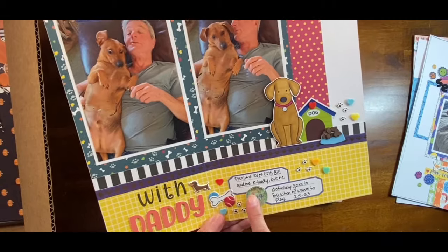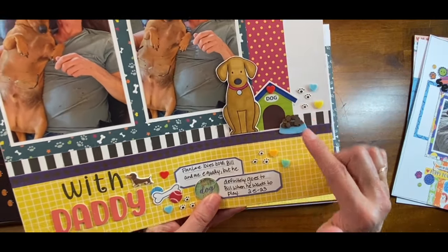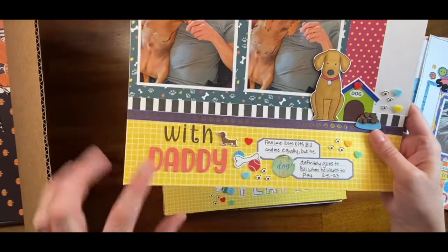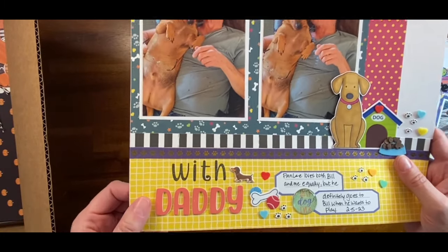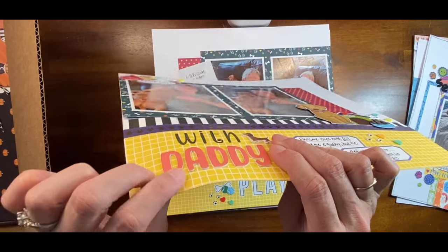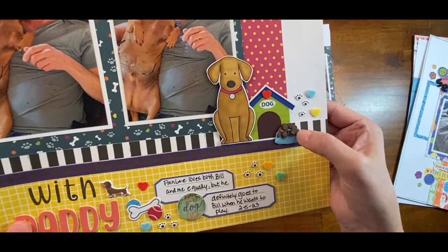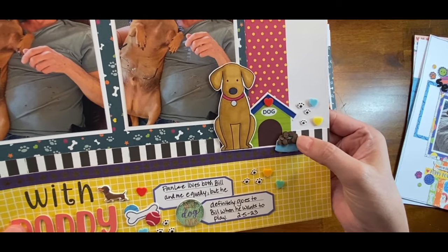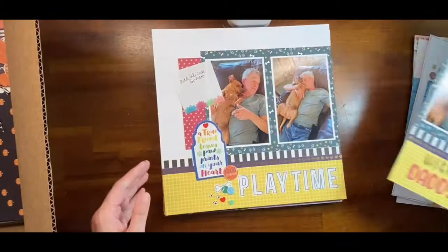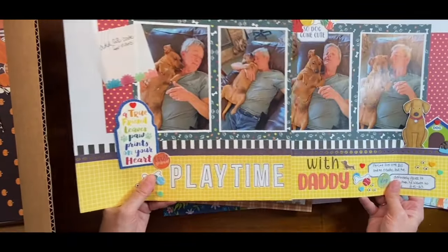Here I made another flare and used more of those sprinkles, and then I used an alphabet from a stamp and die, making them into thickers with about four layers. I love how I made the little brown round clay look like little kibble. And actually, this is a two-page layout.